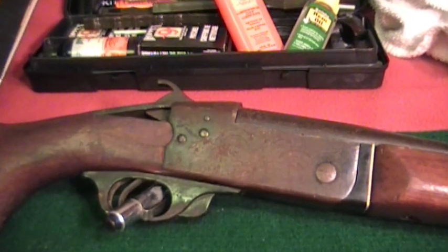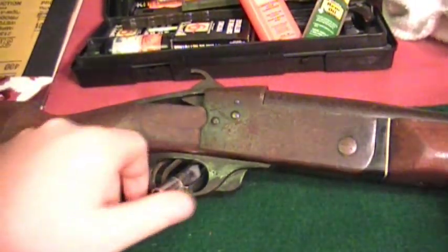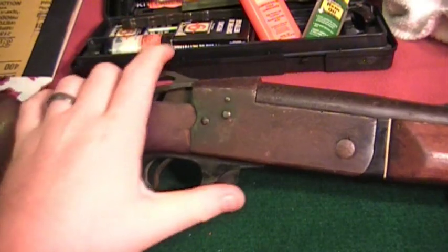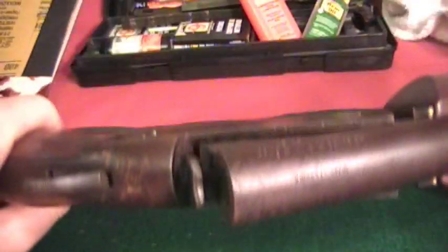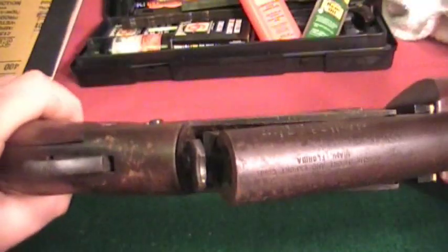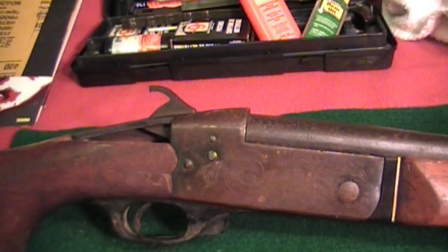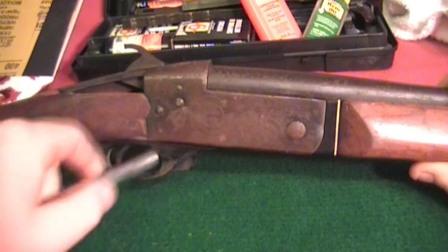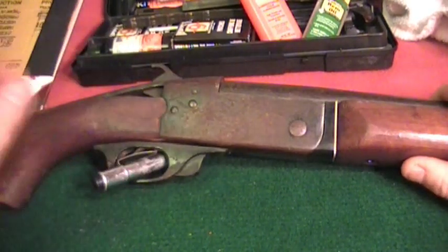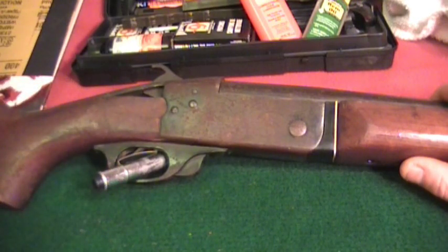He's into duracoating and I'm probably going to try to get him to duracoat this. It's just rough and we're going to see if we can do something with it — maybe make a couple of videos along the way showing the progress. Everything seems to work okay on the gun. Let me see if I can break this down for you guys. It's not loaded, and as far as the function of the shotgun goes, everything still works fine.